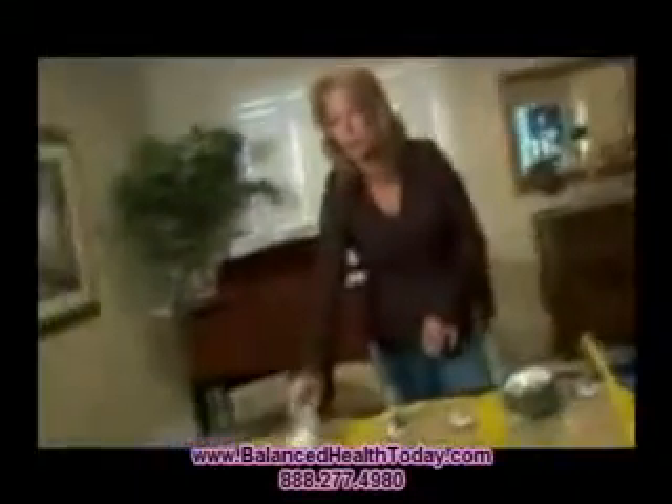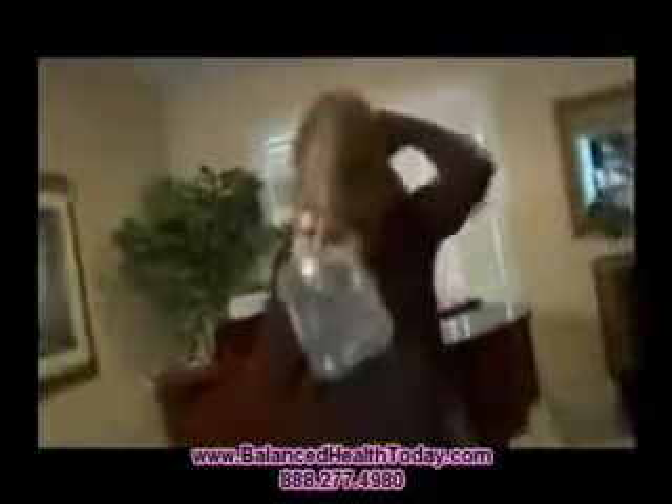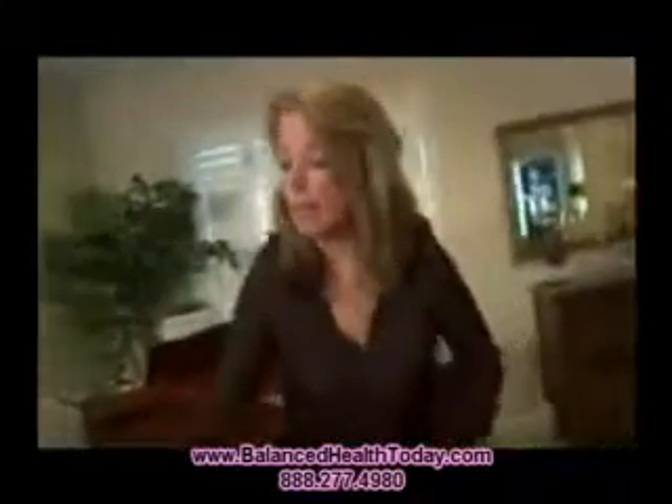This chamber, as it is right now, can go up to 1.5 atmospheres absolute. You are breathing oxygen out of a mask like this, much like how they show you on the airlines — you put it on and attach it like this. You'll be breathing from the oxygen concentrator.